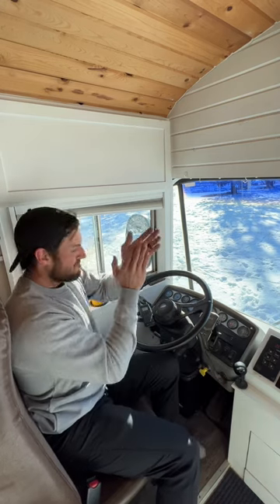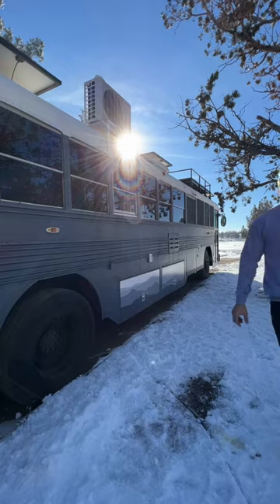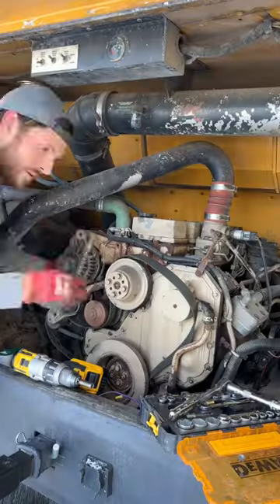The bus has finally started, but that's not the end of our worries. Turns out it was the alternator all along.